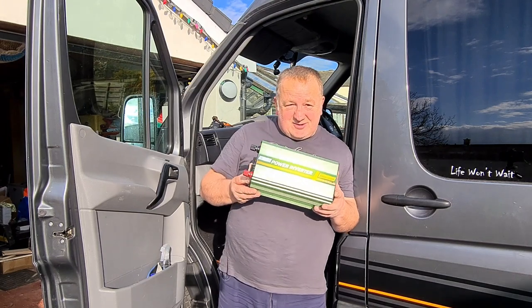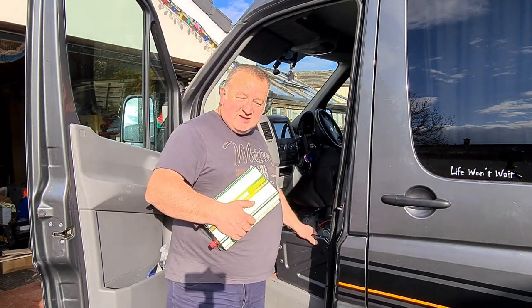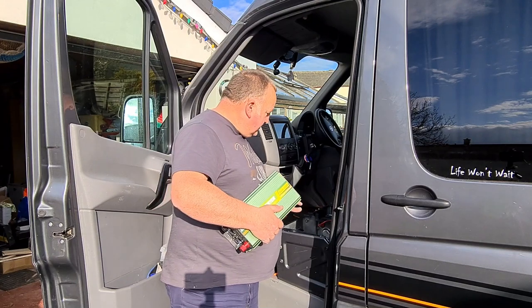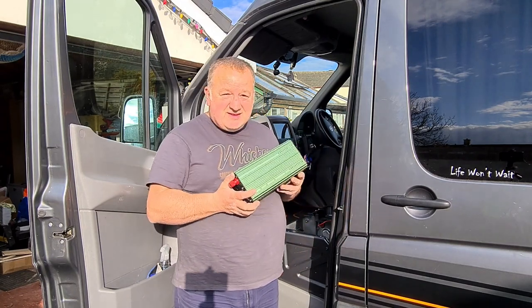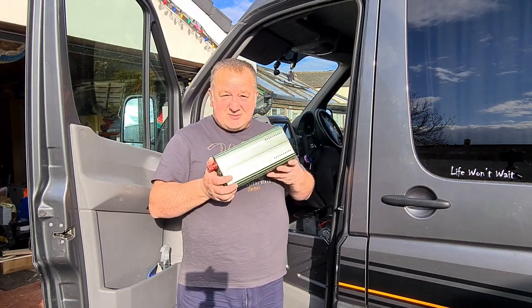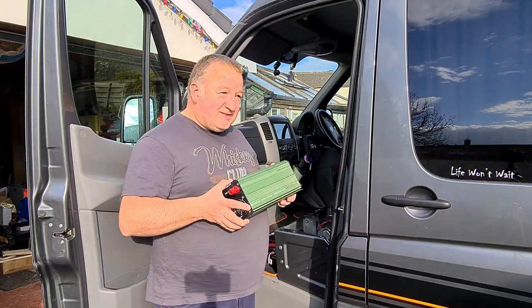The second thing to consider is location — where are you going to store it? My location has gone under the front seat. Before you start, you need to consider it needs to be in a location where there's no combustible materials. This is a metal box. The only combustible material nearby is the seat, but under the base of that seat there's metal as well. If something went wrong with this you'd smell it — and if you smell an inverter going wrong, it's a smell you'll never forget. They don't smell too good when they go. So this will be mounted under the seat.